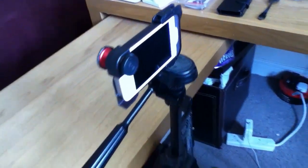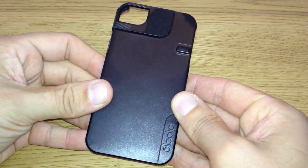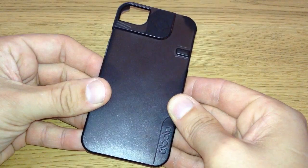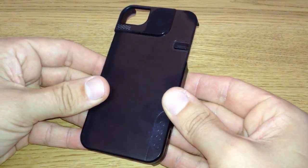All of this gear combined will make for a formidable video making toolkit. This has actually become my case of choice for my iPhone because of its versatility and style. I'll leave a link in the description below if you're interested in the Quick Flip case.